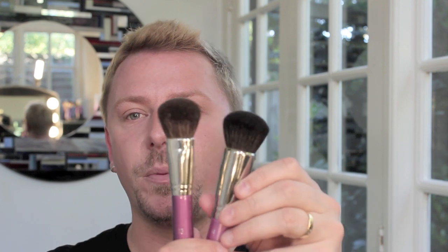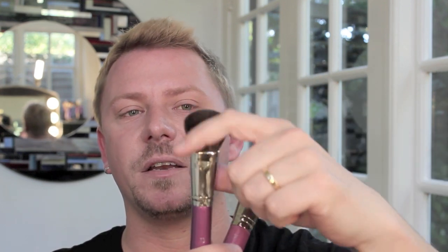The two standouts in the whole range are the number 64 and the number 73, which are both blusher brushes. This is your standard blusher brush for powder blush. This one can be used for powder blush and cream blush and it's absolutely amazing at buffing it on the cheeks. The handles on all of them are quite short, which is great if you've got smaller hands but not so great if you've got quite large hands.